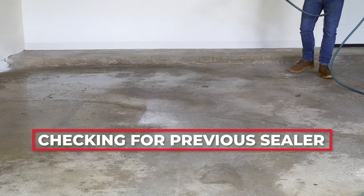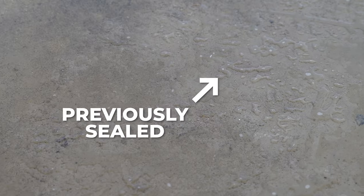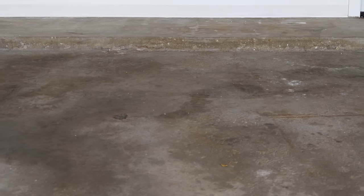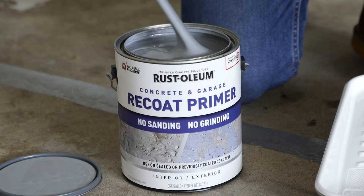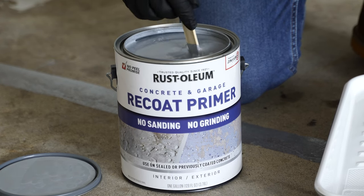First, you'll want to see if it was previously sealed. To check, splash water on the concrete. If the water beads, your floor has a sealer. Typically, with a previously coated or sealed surface, you need to grind or sand the old coating off completely. However, Rust-Oleum offers an easy solution with our ReCoat Primer, which allows you to prime right over the previously sealed surface.